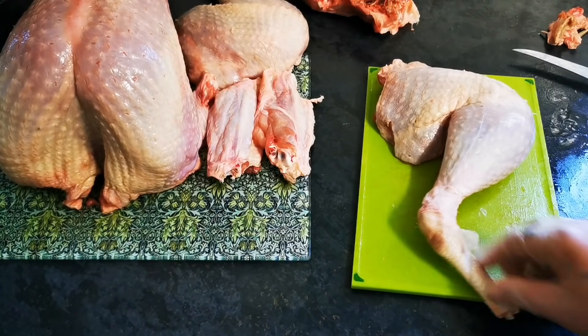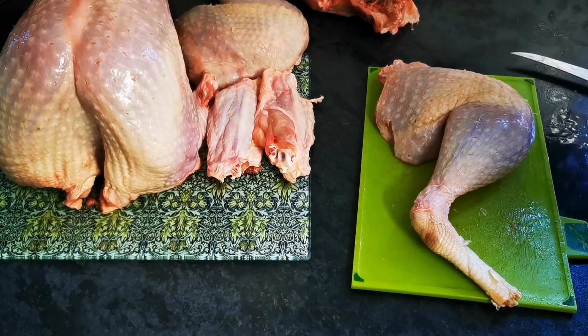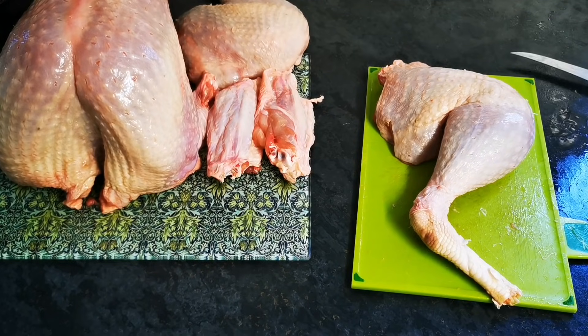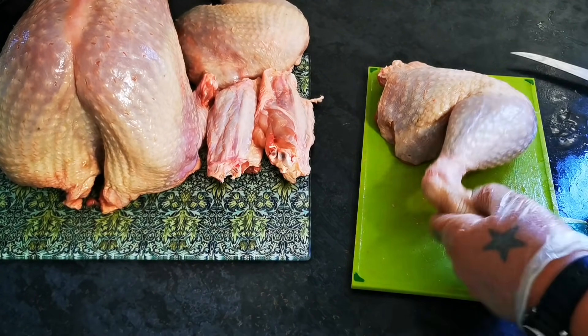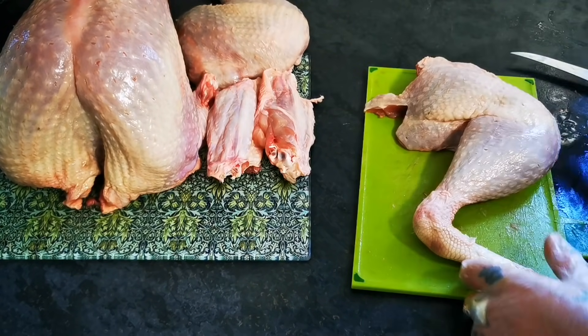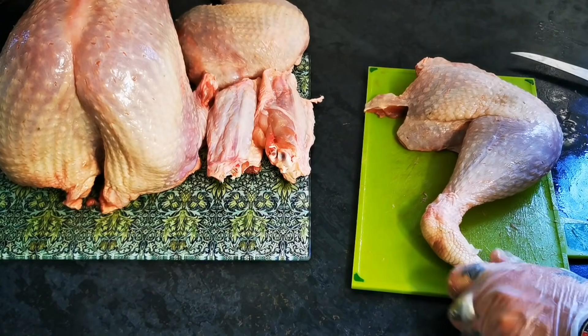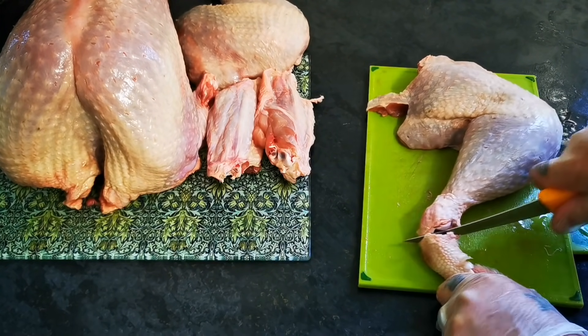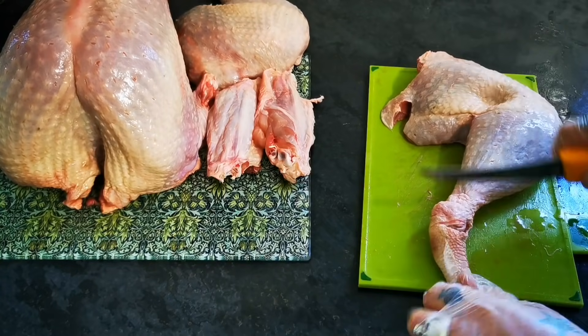So then, onto the leg. Look at the leg — all these random parts building up. So as you know, the leg is made up of the thigh and the drumstick. First, I'm going to take the rest of that leg off — very simple, as you would with the chicken.